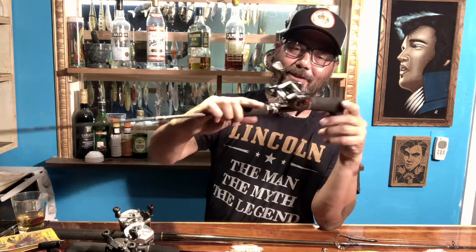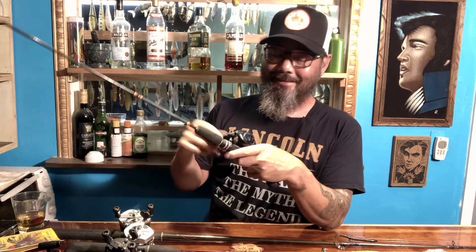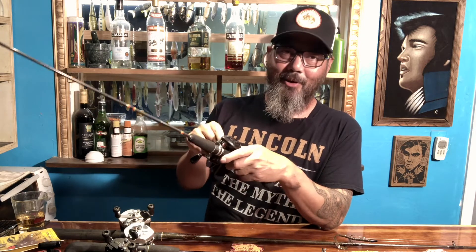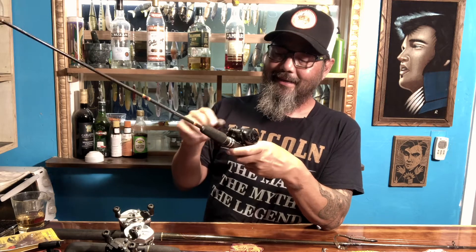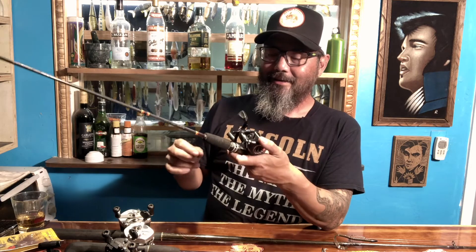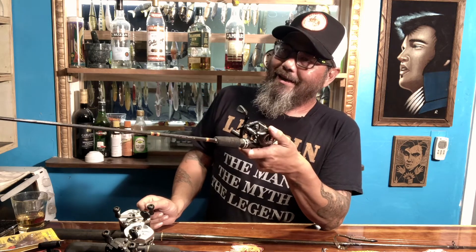I used to have it paired up with a small Zebco spincast reel because, you know, I was six. And since then I put this little Ryobi on here — this thing's shot, it doesn't really work anymore. I used it a lot back in the 80s. I think Debo rebuilt one of these on his channel; maybe I'll have to rebuild mine. The anti-reverse doesn't work very well and the spool bearings are really gunged up. But considering I got the rod in probably 1981, that's understandable.